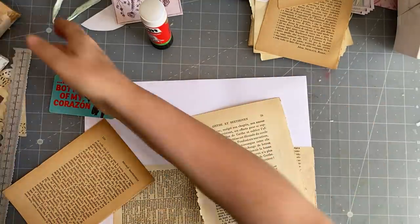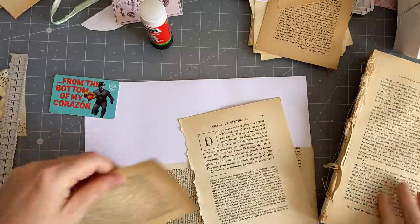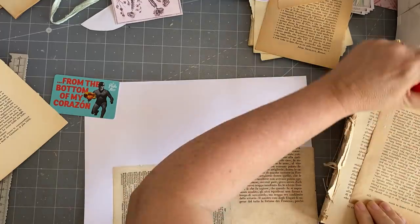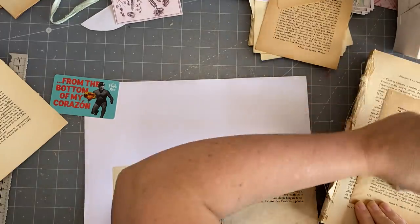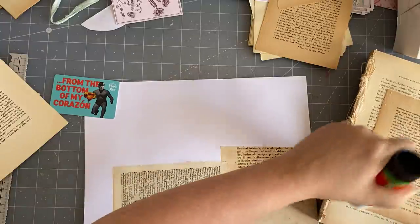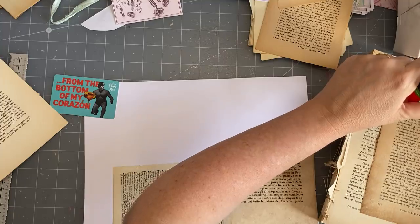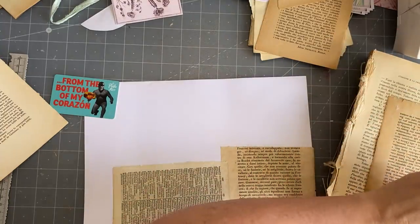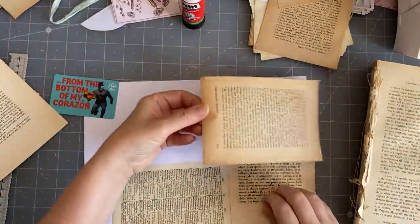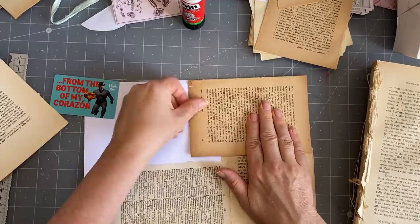I might grab my big... as I said, I just finished my other video. I had a break for a second because I had a bit of a backache, and now I'm back at it. This is very brittle paper - very, very, very brittle.